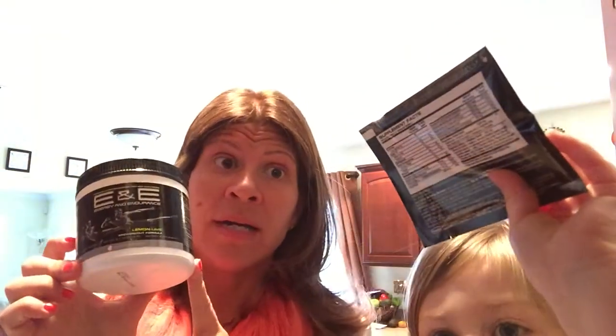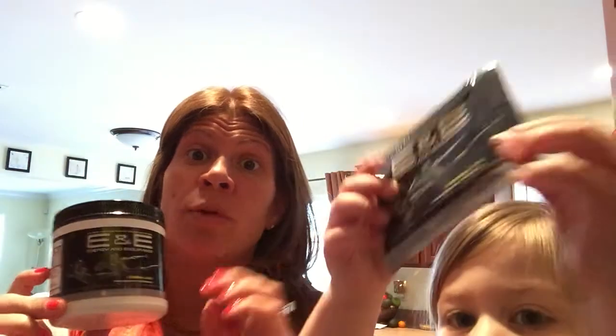It comes in a tub of 30 scoops or these little individual packets with one scoop in each packet. I find the packets are really great for sending to challengers as prizes if they win in our challenge groups, or to new customers or new coaches in their coach welcome packet if you're sending those.